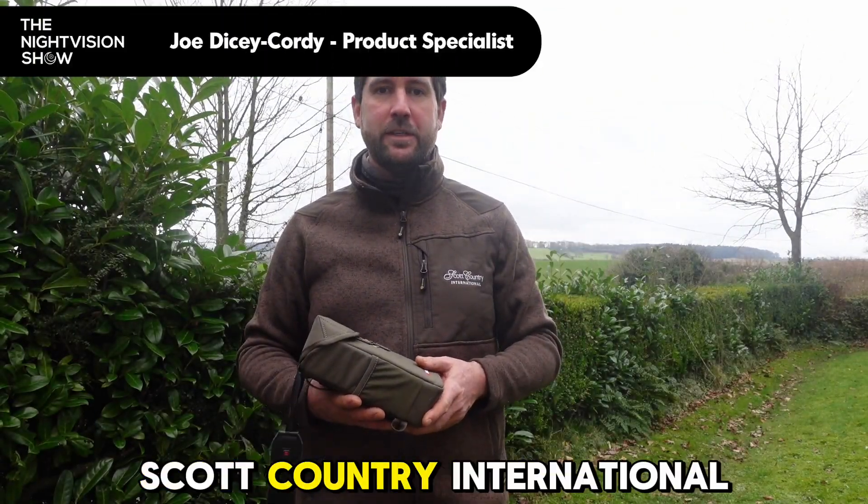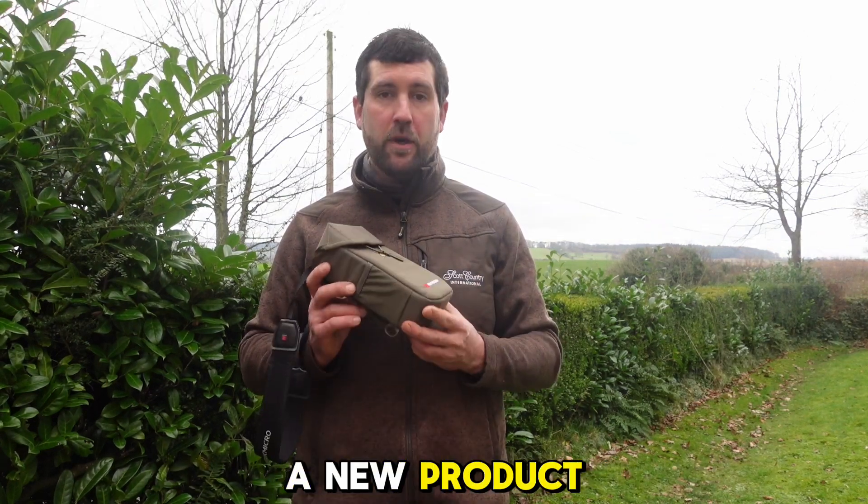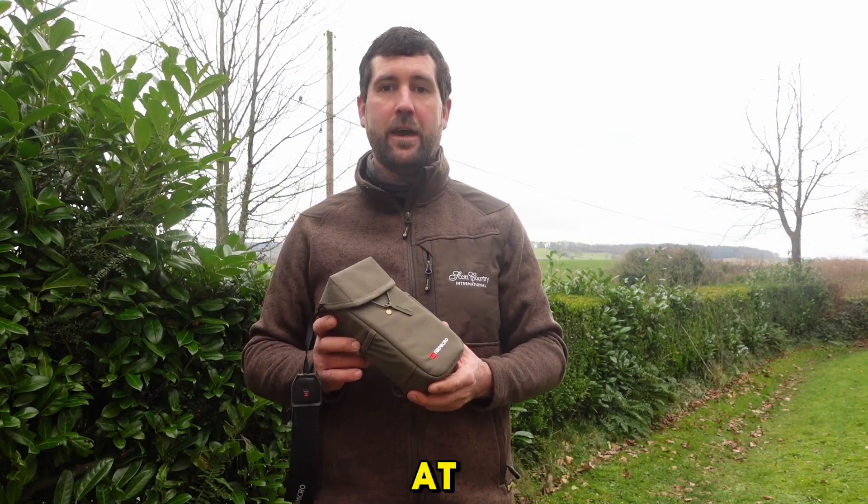Hi folks, it's Joe here from Scott Country International. Just coming to tune in with you guys today to talk about a new product which I've been sent down just to have a little look at.